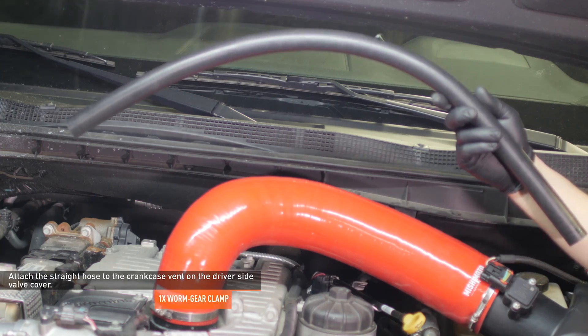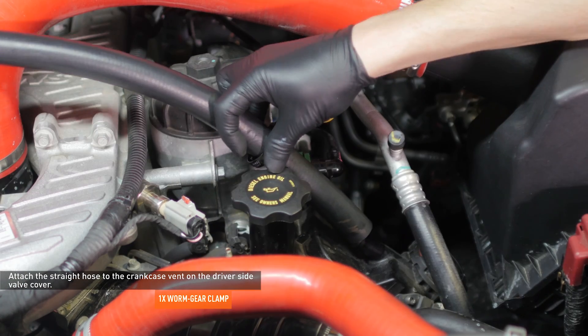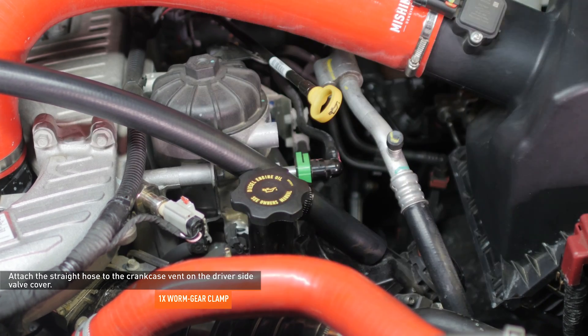Locate the straight hose included with your kit. Slip a worm gear clamp over one end of the hose and attach the hose to the crankcase vent on the driver side valve cover. Then tighten the hose to secure it.